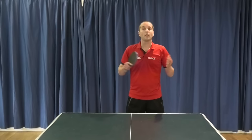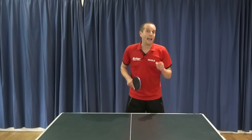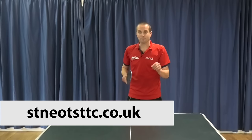Thank you very much for watching. I hope you found these tips useful, and a big thank you to Mark Mitchell for sharing his table tennis expertise. Mark is currently head coach at St Neots Table Tennis Centre in Cambridgeshire. If you want to find more information about Mark or St Neots Table Tennis Centre, go to StNeotsTTC.co.uk. I'll have more videos coming soon, so I'll see you then. Bye bye.